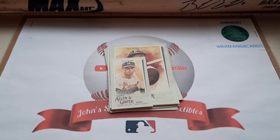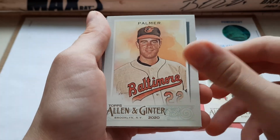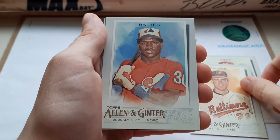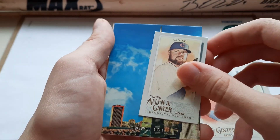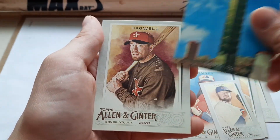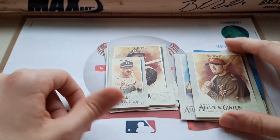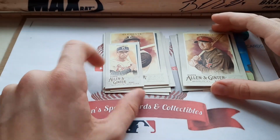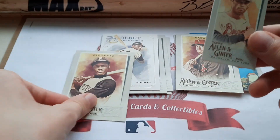Getting on to the second pack here. Alright, on the top we have a Sonny Gray, a nice Jim Palmer, a Tim Raines, a mini of Jon Lester, a Taipei 101 insert, and Jeff Bagwell. So there's nothing too big out of those two packs.